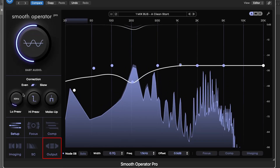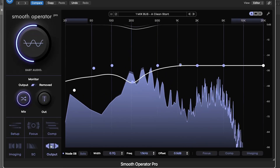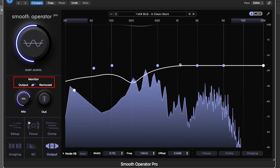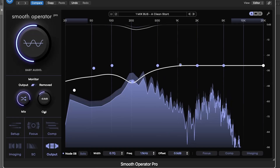At the bottom, the Output menu houses the wet-dry mix, overall output gain, and a monitor option that lets you hear exactly what frequencies are being removed, perfect for transparency checks.